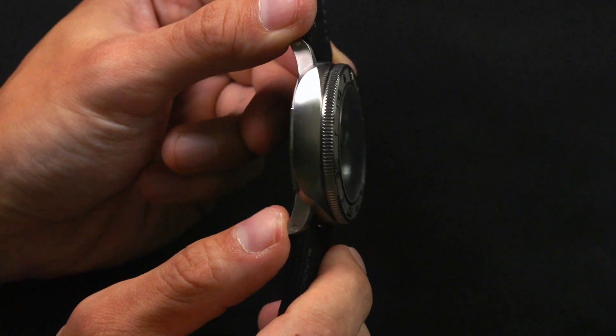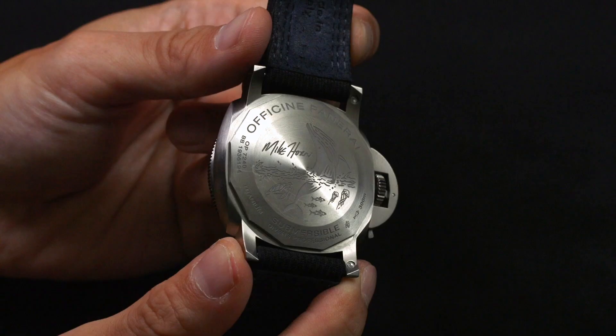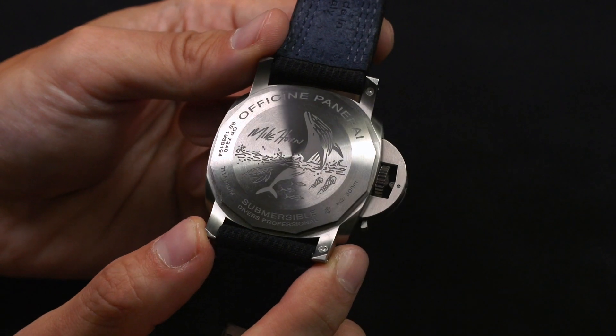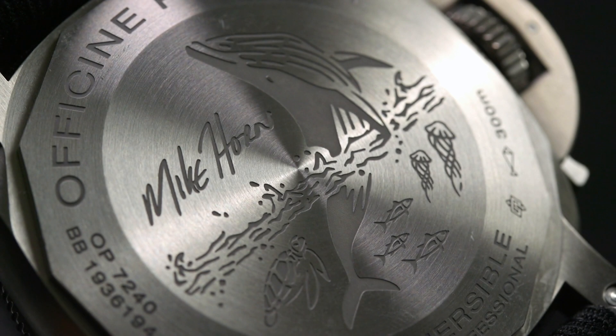Inside the watch is the P9010, an automatic movement made in-house by Panerai. The back of the watch is a bit of a missed opportunity — it is a motif of a whale and some sea creatures, and Mike Horn's signature, who is an explorer. But I think that the macho-ness of this watch could have been a little bit better mimicked on the case back.